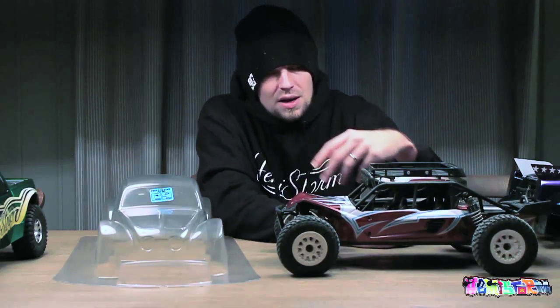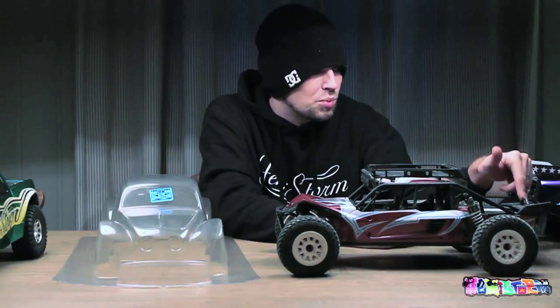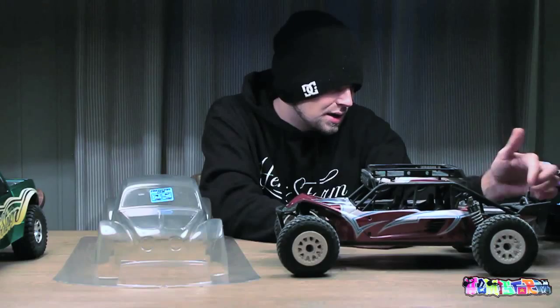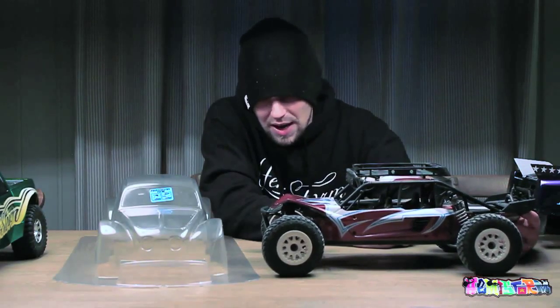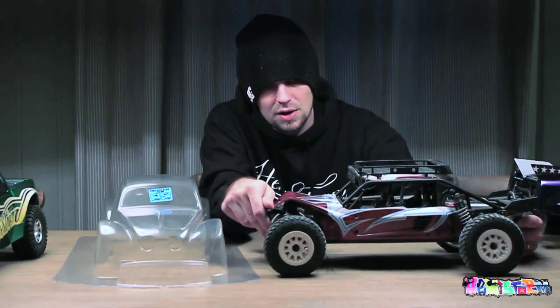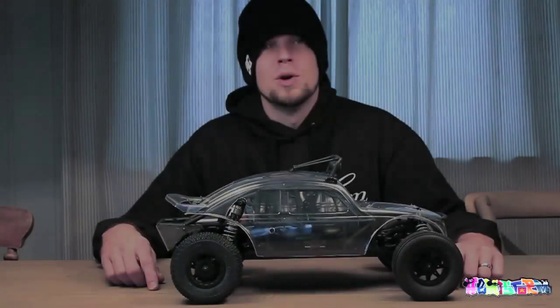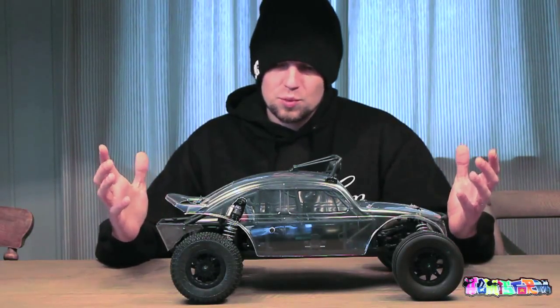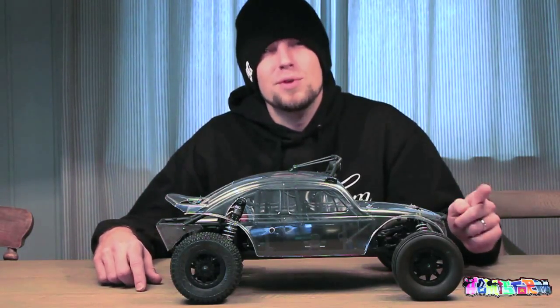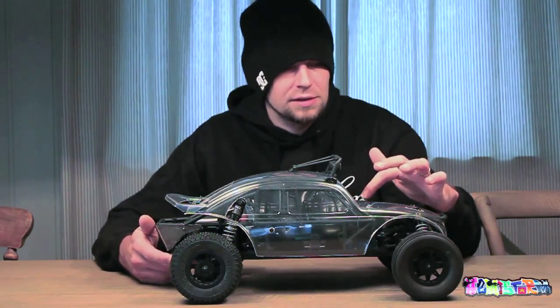First thing I need to do is take off all these old body panels - the roof rack, the light bar, the spoiler, the spare wheel carrier, and these tiny panels in the back - and give all of this a really good cleaning because it is really dirty. I want the car to look like it's brand new when I'm done. The entire thing is prepped. There are a few major differences compared to the description on the Axial blog.